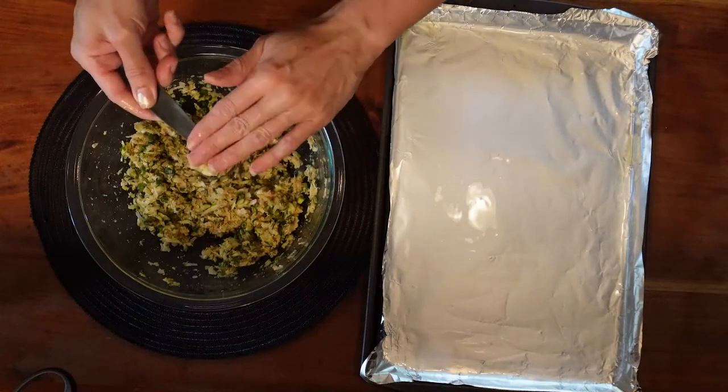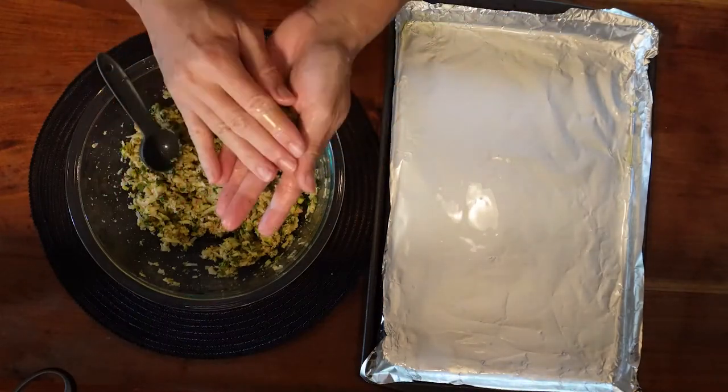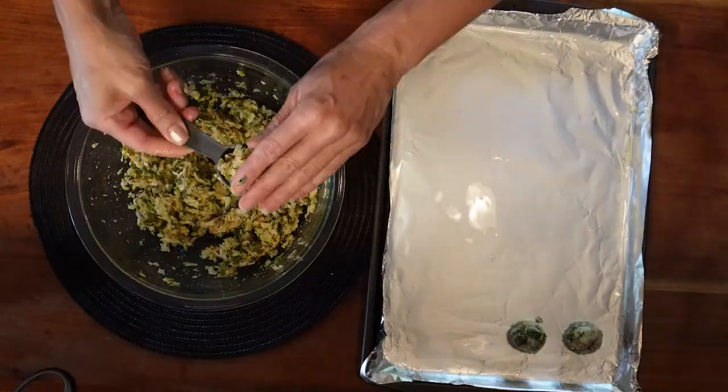Shape 1 tablespoon of the mixture in your hands to make a ball and place on the baking sheet. Bake for about 15 to 18 minutes until golden brown.